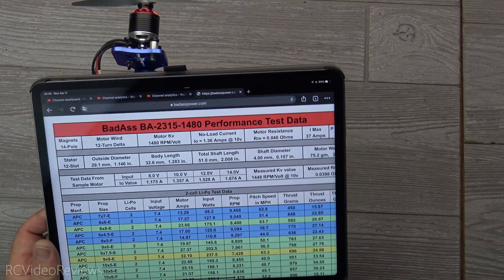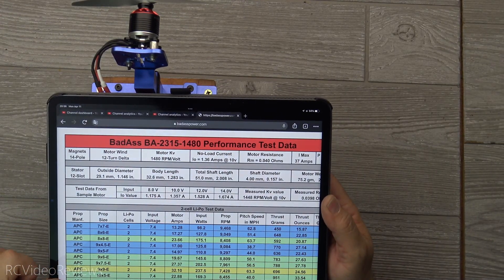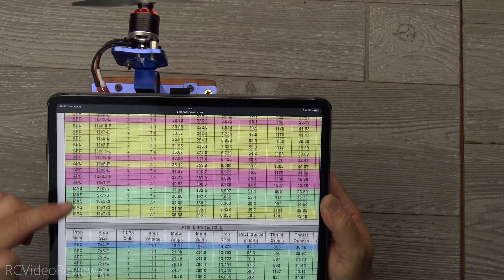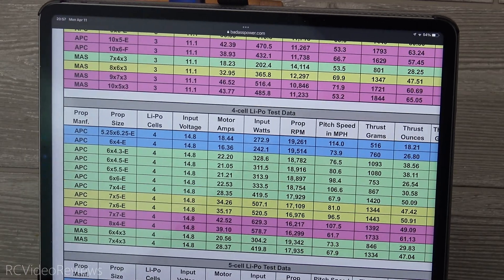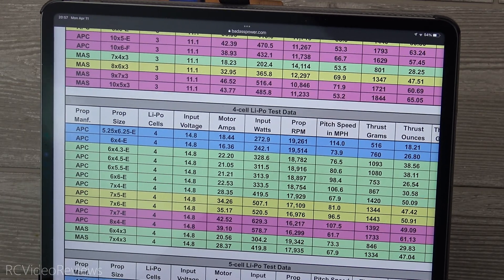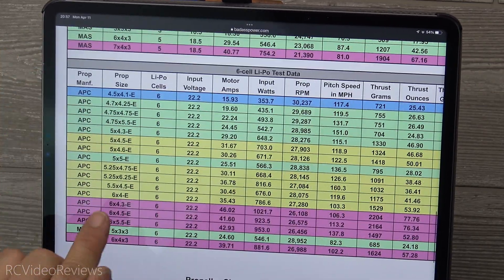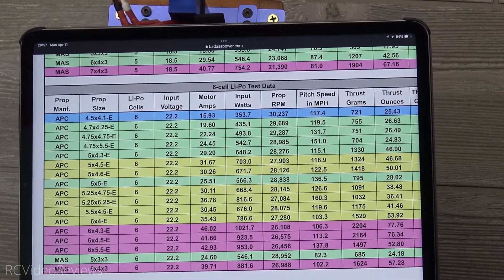I needed a motor for my nano drag build and I found this Badass 2315 — I think it's going to fit the bill very nicely. This is a 1480kV motor, and what I found interesting is it's got a usable power band across a lot of different prop sizes. It works on the nano drag including a 7x5 on four cell, all the way down to a 6x4 on six cell, so I can go from four cell to six cell and have acceptable levels of performance.